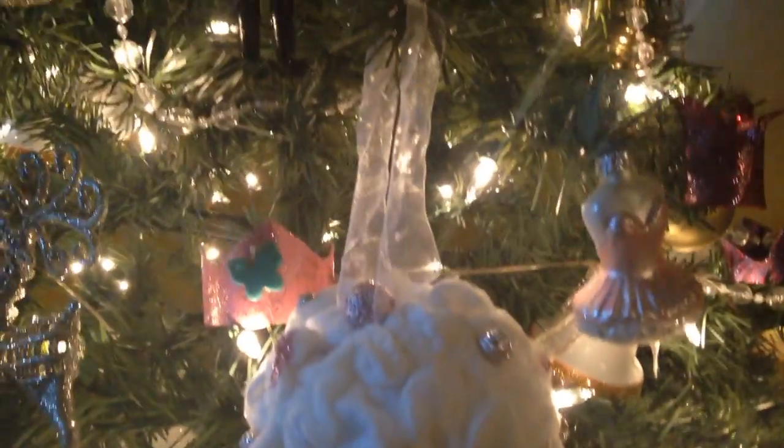Hey guys, today I'm going to show you how to make these awesome cloud ornaments for your tree. I'm also going to show you how to make a cloud wreath with the same procedure — I thought maybe you would like to see it. And I'm freezing while wearing this little cozy cover, but let me show you what I'm talking about. This is the cloud ornament and it has a little bit of tail at the bottom because I wanted it to match the cloud wreath.